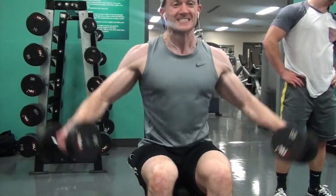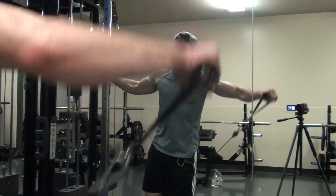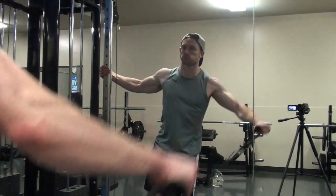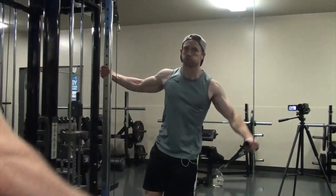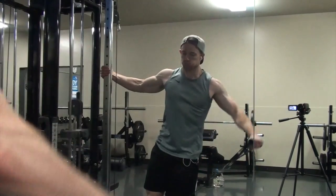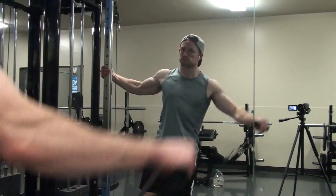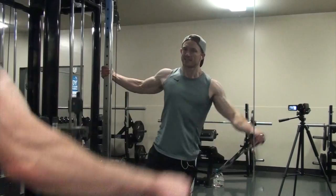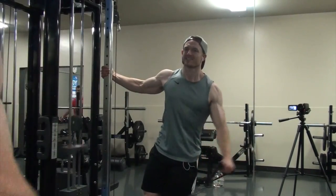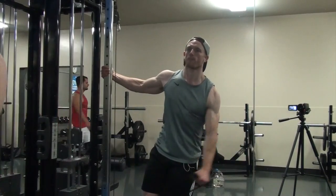The seated lateral raise reps are a minimum of 15, even as high as 20. Then I moved on to a one-arm cable lateral raise. I haven't done cable raises much lately, but today I wanted to make sure I hit them. I actually went a little lighter than usual to work on form — I noticed in old videos I was really swinging and using momentum at the bottom especially.